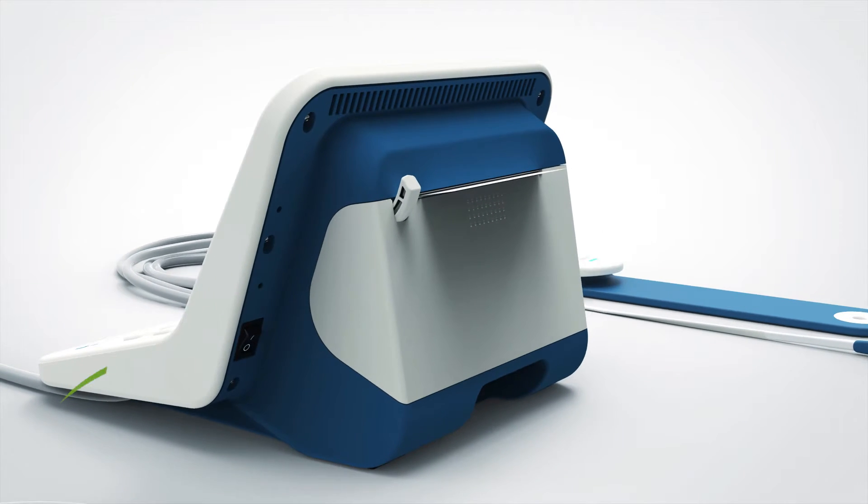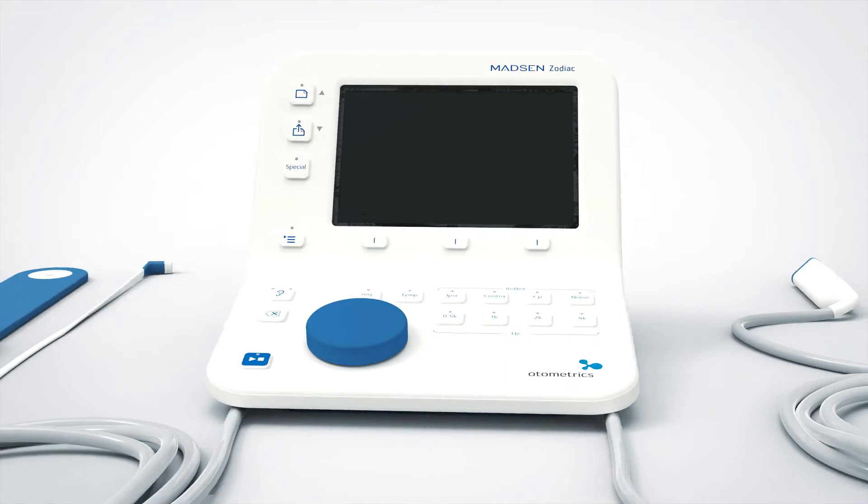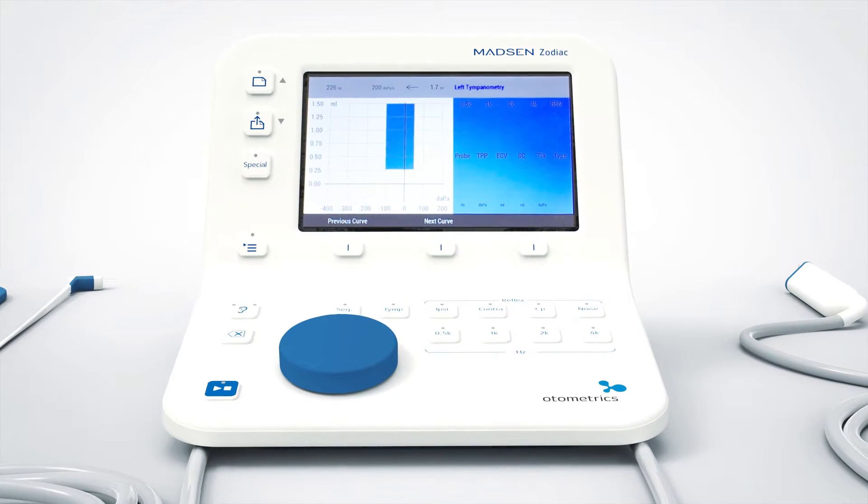After turning on the device by pressing the on-off button located behind the right-hand side of the screen, I reach the main page where I can access information about the tympanometry or the reflex screening.